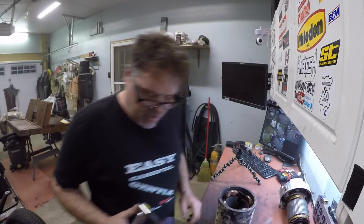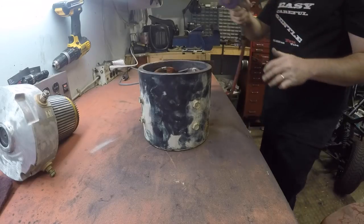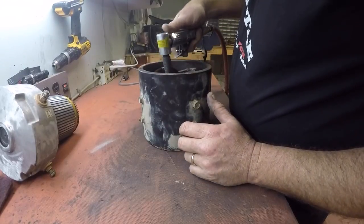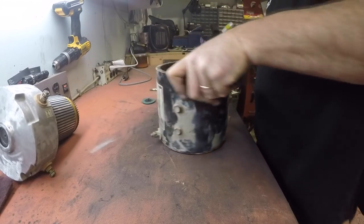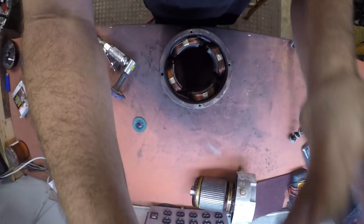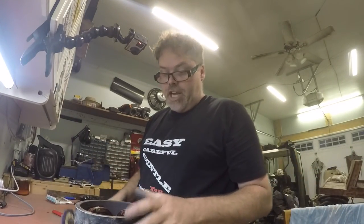So let's get this noisy son of a bitch out again and clean these up. That's going to be tough to get in there. Bet you wish you could see in here — let me see if I can fix that problem and show you what I'm doing for a change.